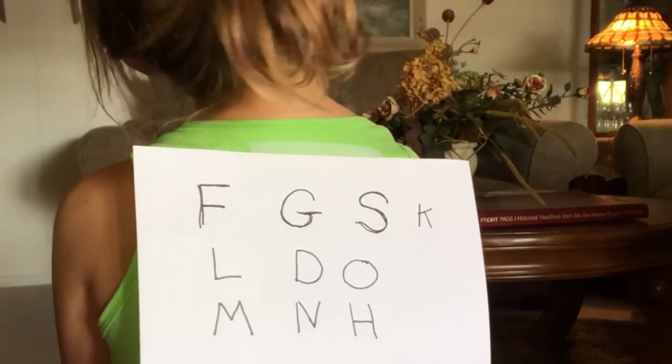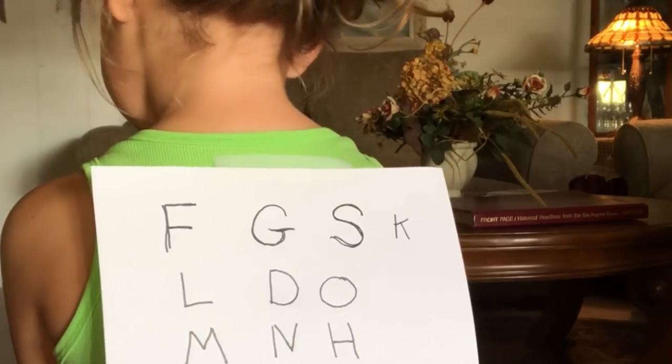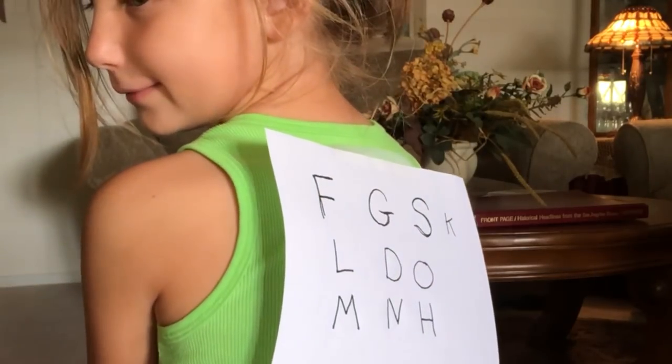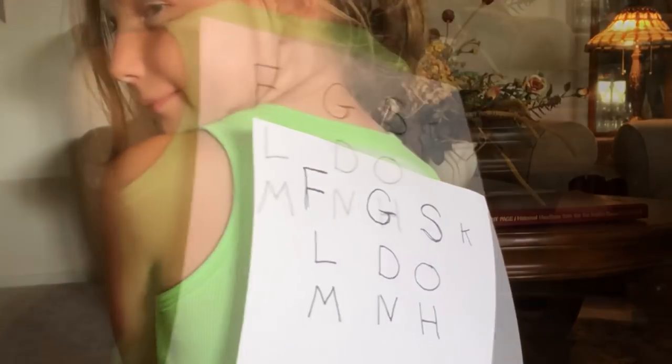A, B, F, G, H. H is for what? Hippo. Okay, now let me draw something.